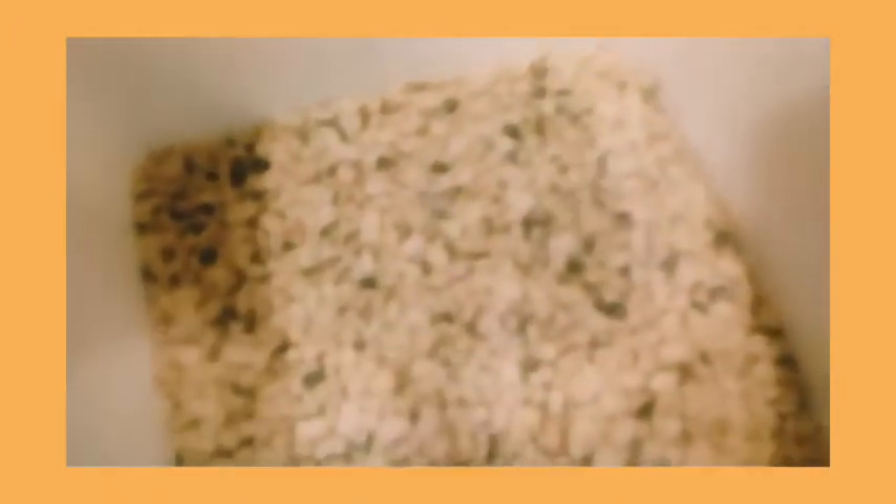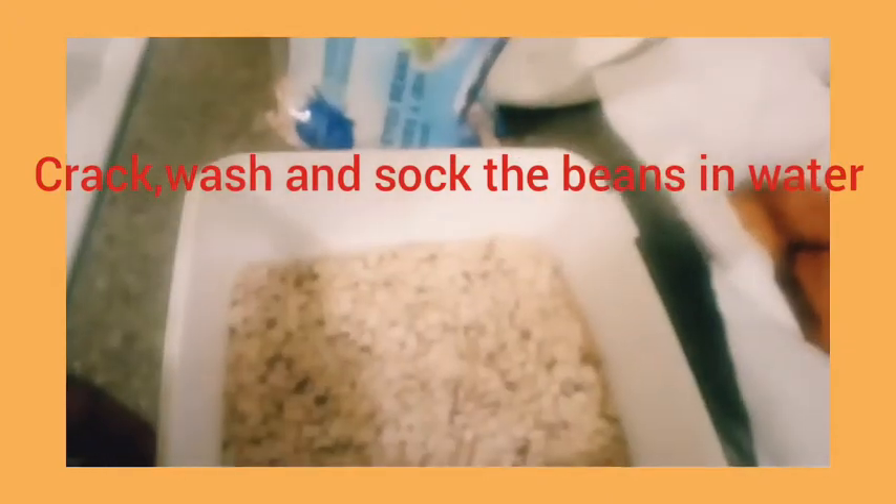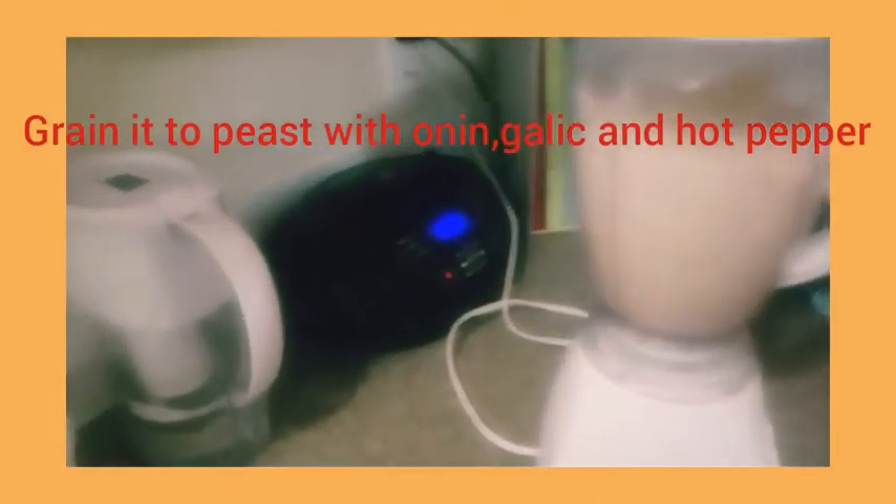What I do with the beans is crack them first, then soak them in water for three hours. After that I wash them, and then I grind the paste in this Moulinex here in my kitchen.